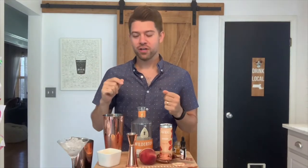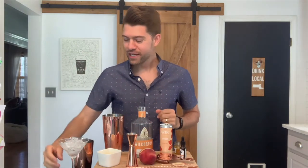Hi there! Today we are going to be making the Golden Hour Zero Proof Cocktail, named after the magical period of time in the hour before sunset when the sky is filled with orange and reddish hues — a perfect time to enjoy this drink.